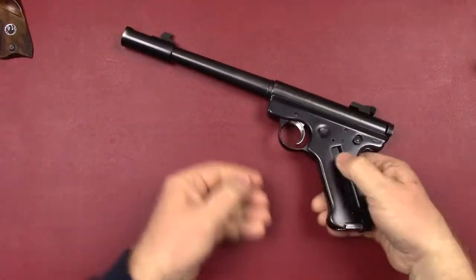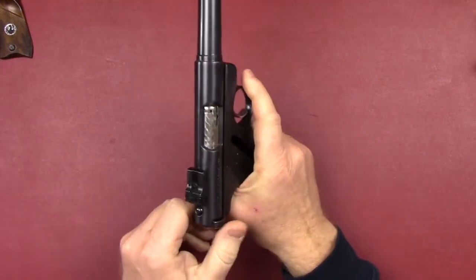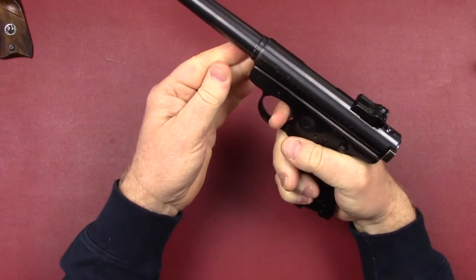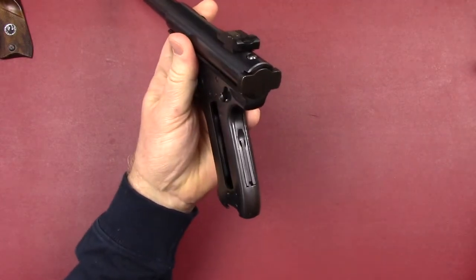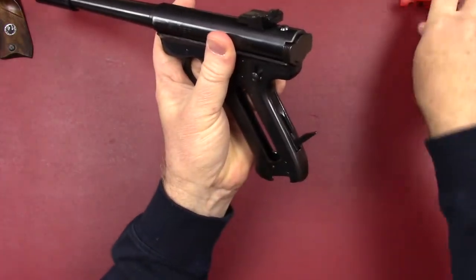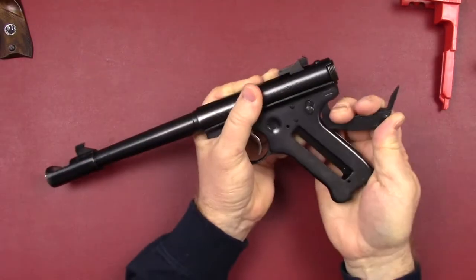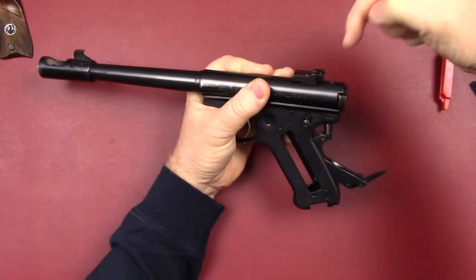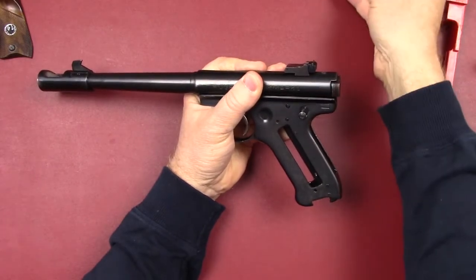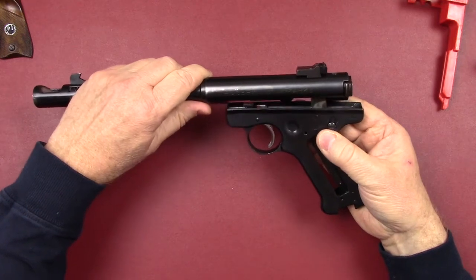With the grips already removed, let's drop the magazine, cock it, pull the trigger, and release the pressure on the mainspring. Use a scallop tool like this or something plastic to get it up in there — this one is an easy one; many are not. If not, take a punch and push down. On the Ruger Mark 1s, this particular one the barrel is loose and ready to come off.